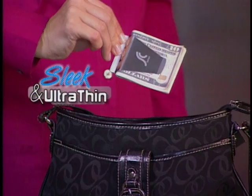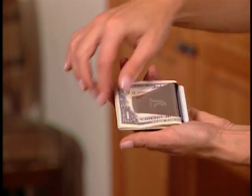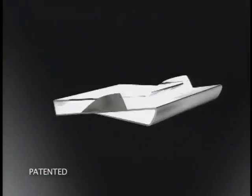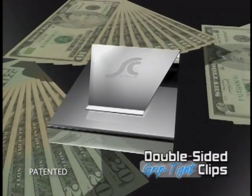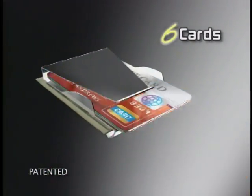Slim Clip is sleek and ultra-thin to comfortably fit right in your purse, bag, or pocket. From credit cards to cash, you'll always find it fast. The secret is the patented double-sided grip-tight clips that securely hold up to 30 bills on one side and six credit cards on the other.